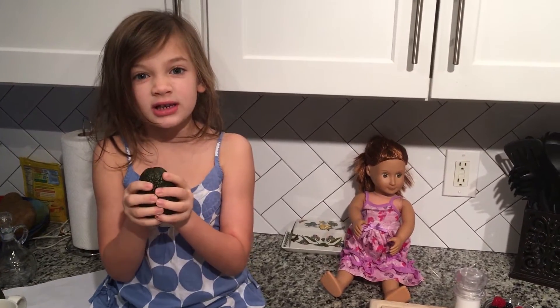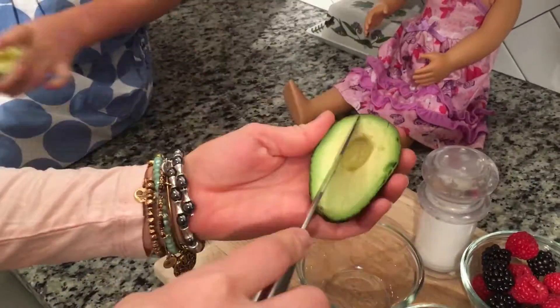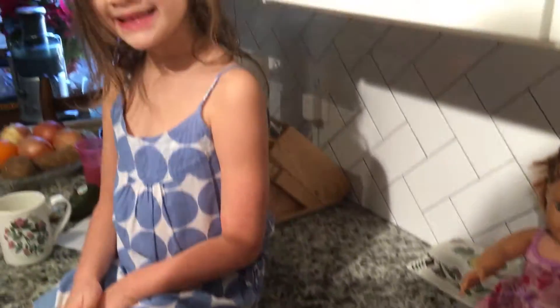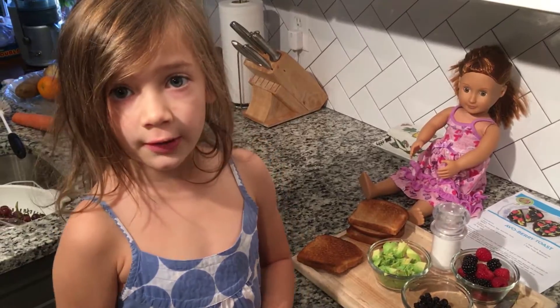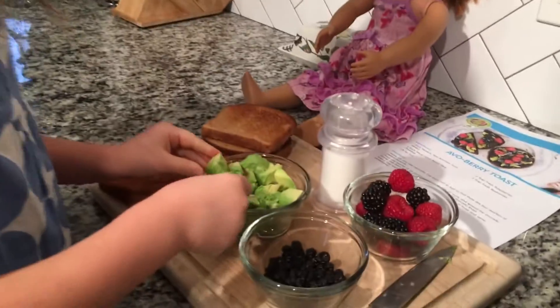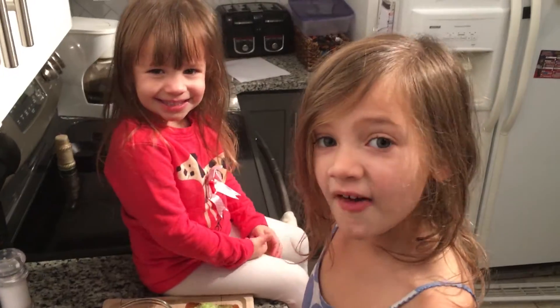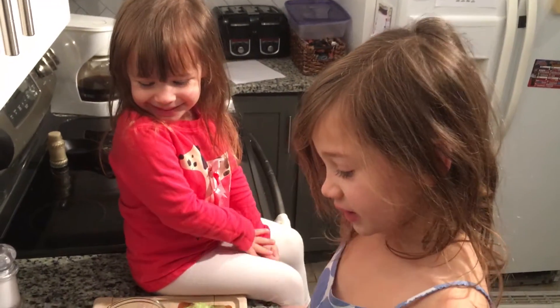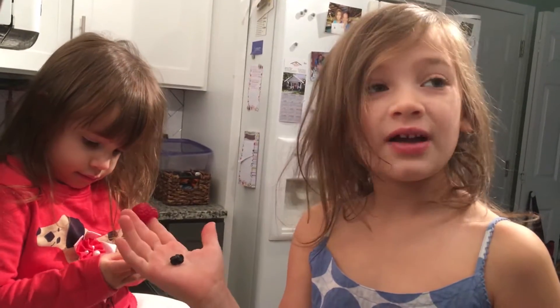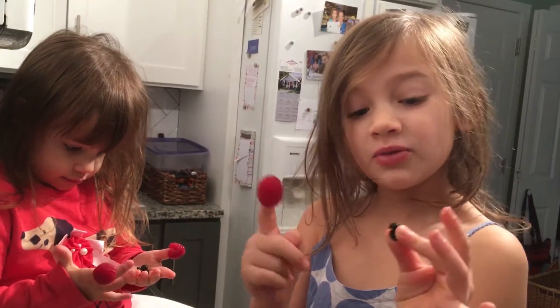While the toaster is toasting, we'll get the avocado ready. Put a quarter of avocado on each slice of toast. You can add a little salt to the spread. Avocados are really healthy. The next thing we have to add is raspberries and blueberries.